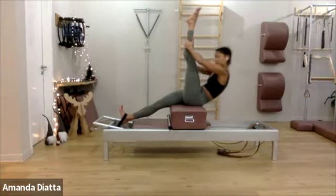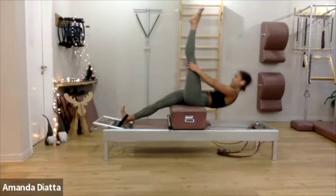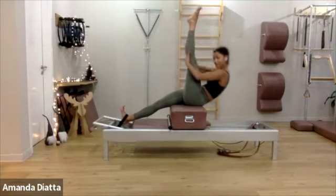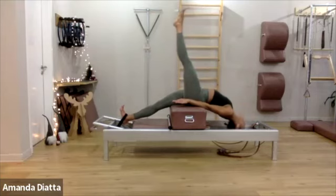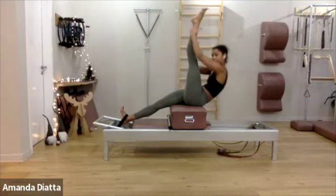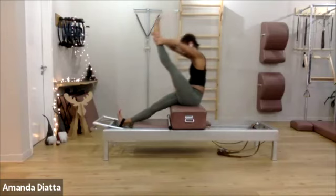One more time. Roll back, push through your heel — long neck. Come back up, up, up, up, up. Last one — go all the way down if you want to. Push your sternum back toward the frame. Come back up. Keep that length in your spine as you bring the leg forward and down.